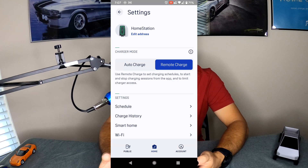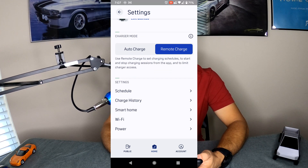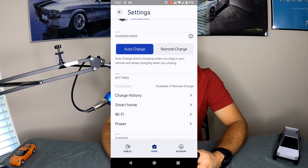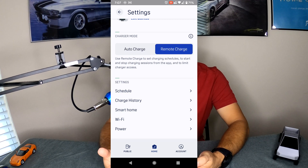That is pretty much it as far as the app's main screen goes, but there are a lot of other settings available. If we go up to the gear icon in the top right corner, you'll find all your settings and options. There are two key options: Auto Charge and Remote Charge. Auto Charge means it will start charging when you plug in and stop when you unplug — pretty straightforward. Remote Charge is where you plug your vehicle in but it won't start charging until you hit Start Charge, which prevents anyone from walking up and stealing power if the charger is outside your house.